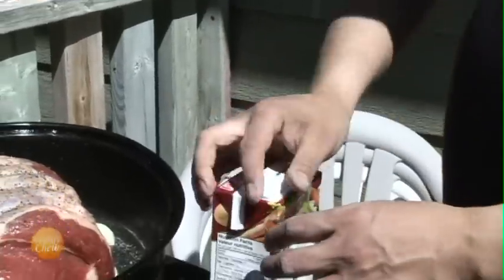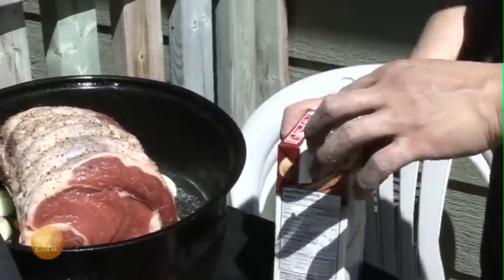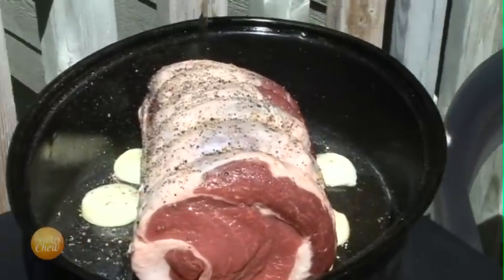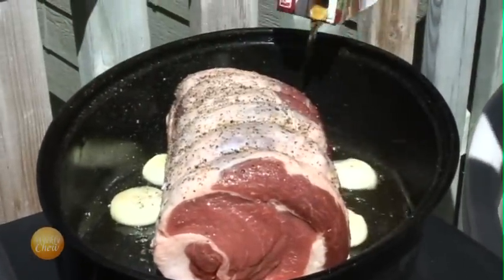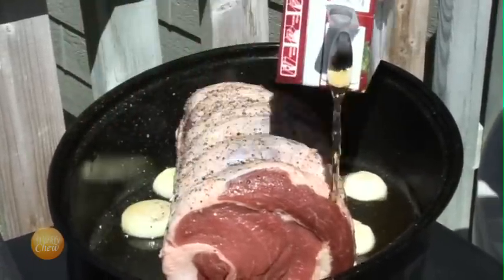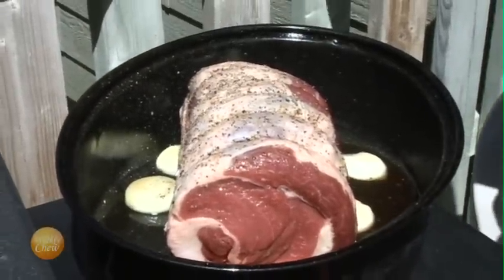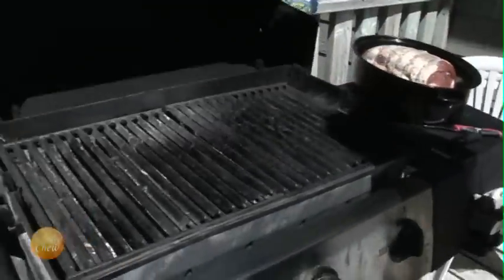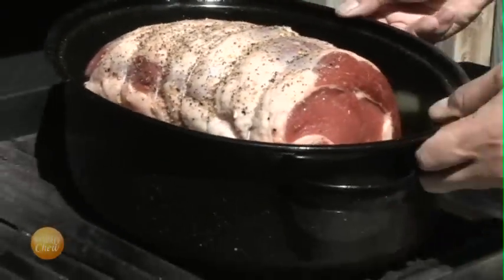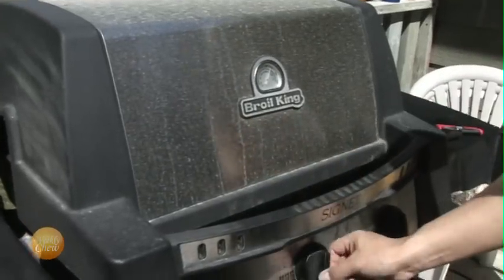And finally, we'll add about one cup of beef broth to the pot. Now we can add the pot to the barbecue, which has been heating nicely. We'll place it on indirect heat, close the barbecue, and cook for two hours, checking up on it every 45 minutes, just in case.